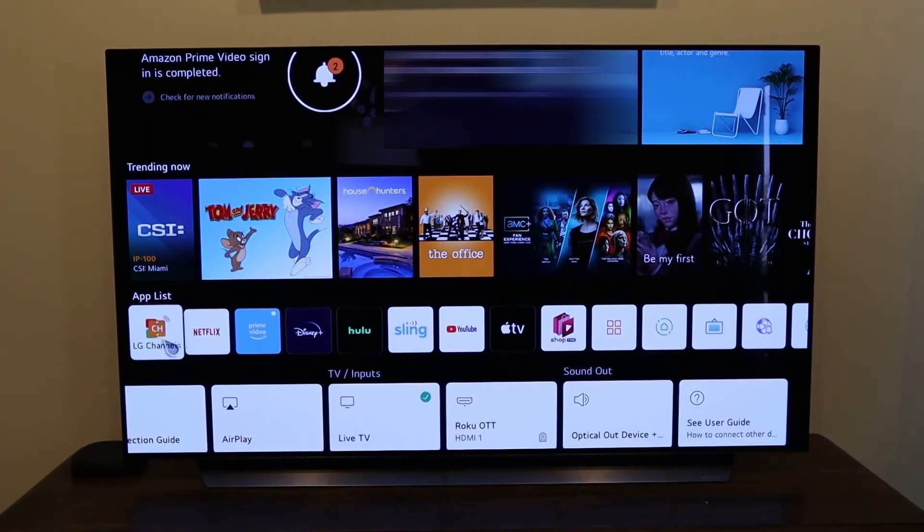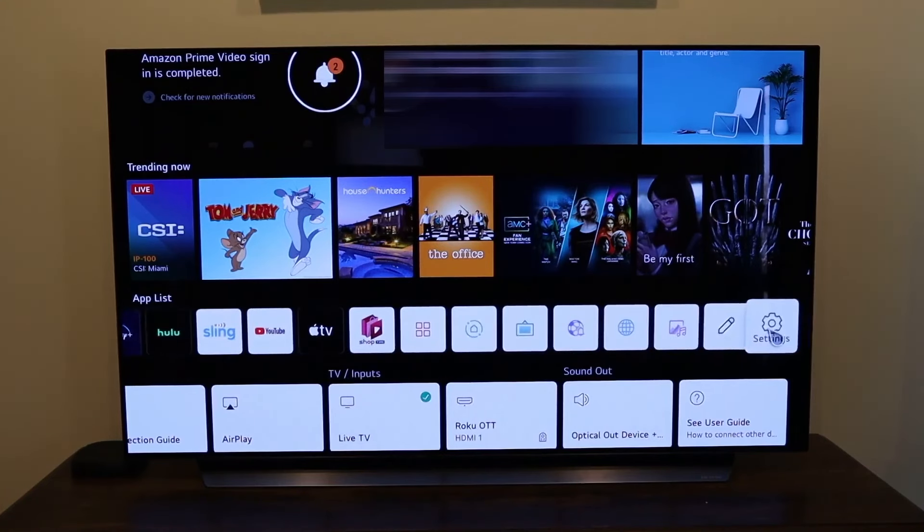Over here on the app list, these are some of the apps that came pre-installed. It comes with Netflix; I installed Prime Video. It has Disney Plus, Hulu, Sling, YouTube, Apple TV, and some other default apps. This is where you would go to get other apps installed. There's also an art gallery, sports alert, and your settings.